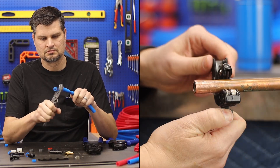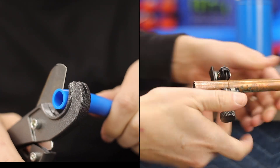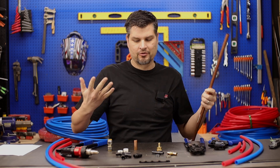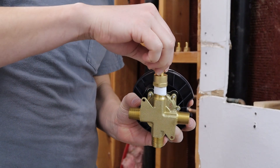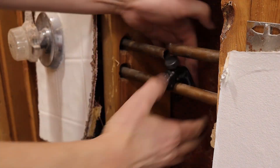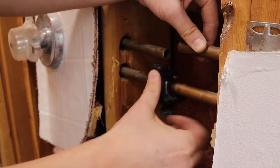Regardless if you've got A or B, they are so much easier to cut compared to copper. So let's say you have an existing copper pipe and you want to convert over — there are a couple different ways. If you have a connection that is threaded, they do have threaded-to-PEX connections. But in reality, you're probably going to need to tie in or start from an existing line and won't have that threaded connection.